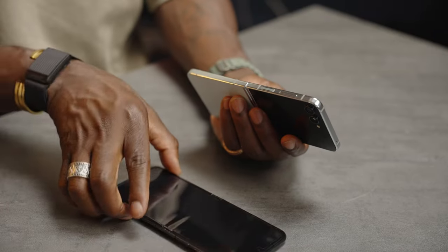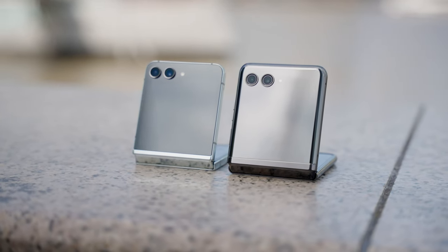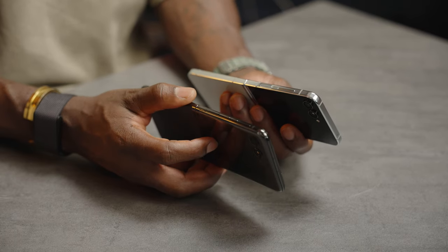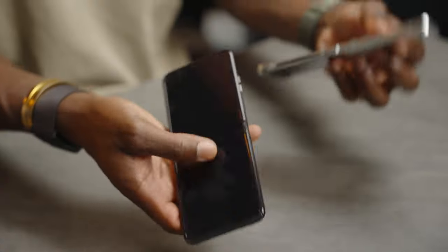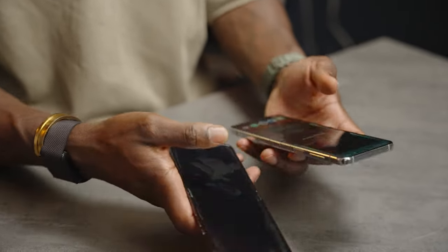First, let's look at the design, because it's slightly different. One goes with the Samsung DNA in terms of design, and the Razr 40 Ultra is fully Motorola. On the Samsung Z Flip 5, we've got the volume rocker on the right side and the power button which doubles as a fingerprint reader — exactly the same on the 40 Ultra. Both have USB-C ports, a speaker grill on the bottom, one single microphone up top, and antenna bands.